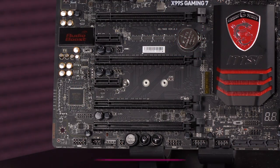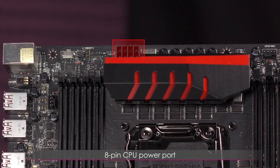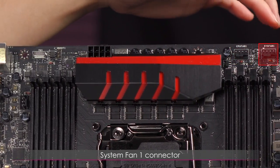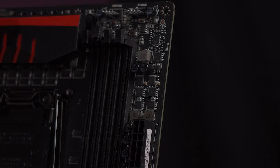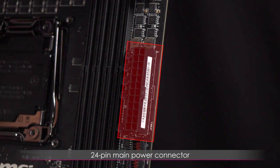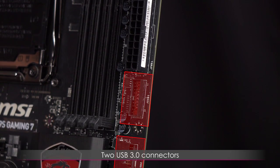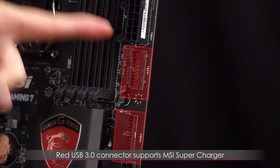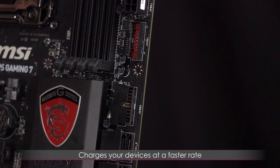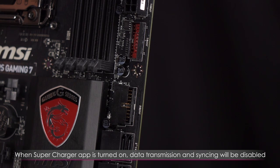There is a CMOS battery on the top edge of the motherboard. You get an 8-pin CPU power port as well as the CPU fan 1 connector and system fan 1 connector. On the right side of the motherboard, this is the 24-pin main power connector. Beneath that are two USB 3.0 connectors — the one marked red supports MSI SuperCharger, which charges your mobile devices faster when the SuperCharger app is on, though data transmission and syncing will be disabled.